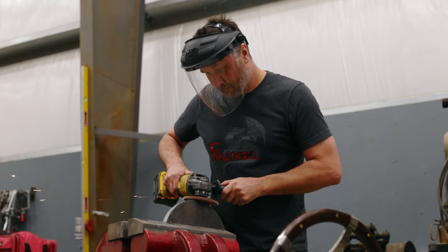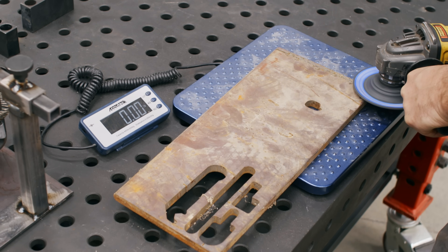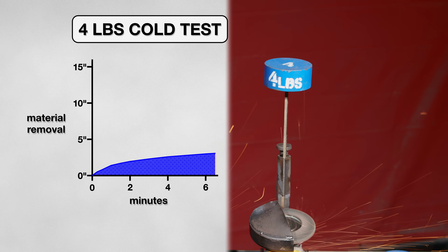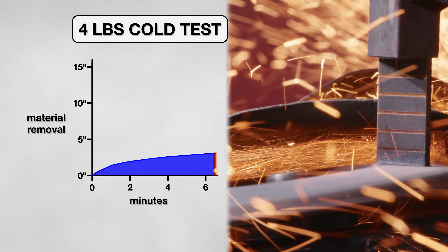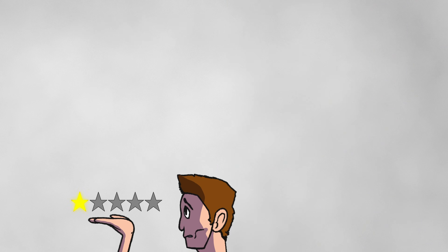I kicked off the first set of tests by simulating light pressure grinding. I did this by adding a 4 pound weight to my rig — roughly the weight of the grinder. I started the test and the Metaubo lasted 6 and a half minutes, but removed only 3 inches of material. For a disk with good reviews, I was surprised at how little material it took off. I'm not sure how this reviewer got such great results.